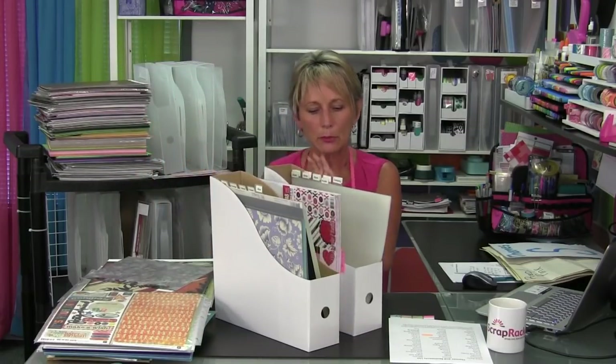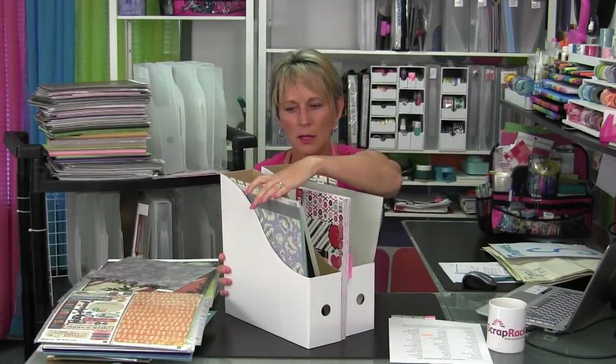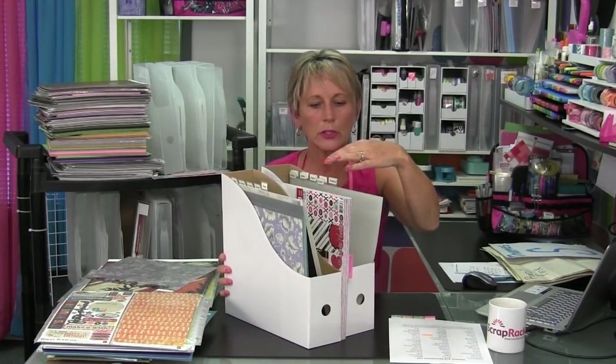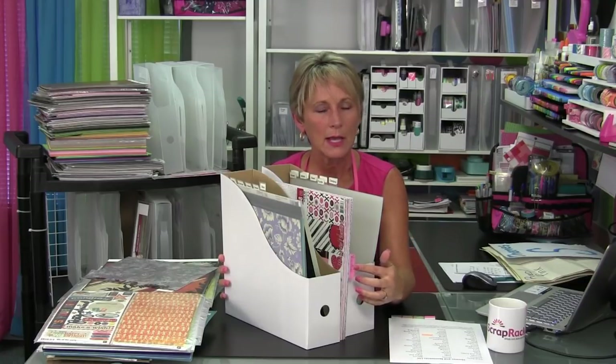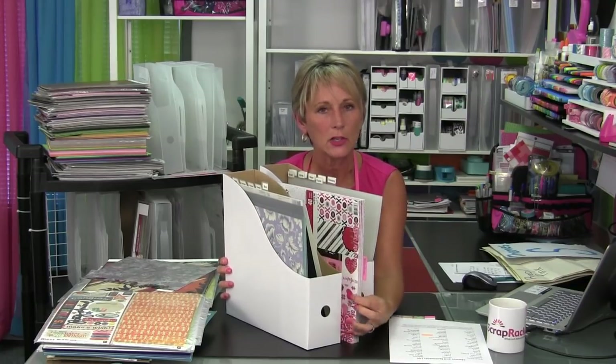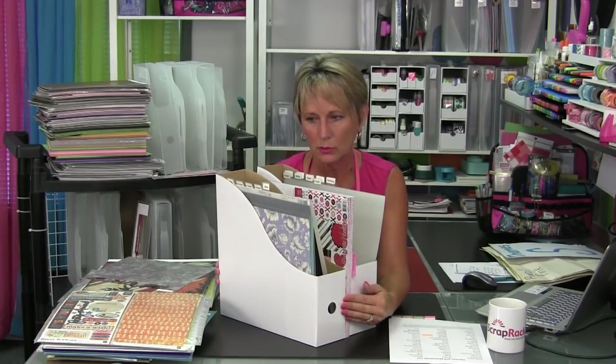I've got this Valentine's paper stack and I'm going to put it right here between the boxes — this would be rainbow, this would be calendar year. It's standing vertically and I can pull it out if I'm going to work with it. It's nearest to the theme it goes with. I've added a sticky note to the end so I'd remember it and use it, but I'm not going to take the whole paper pad apart — just incorporate it right into your vertical storage system.